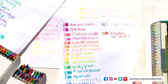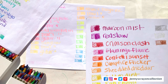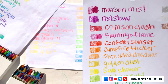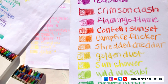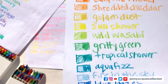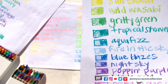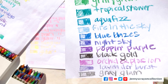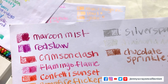These ones are the glitter ones. Maroon Mist, Red Slaw, Crimson Clash, Flamingo Flame, Confetti Sunset, Campfire Flicker, Shredded Cheddar, Golden Dust, Sun Shower, Wild Wasabi, Gritty Green, Tropical Shower, Aqua Fizz, Fire in the Sky, Blue Blazes, Night Sky, Pop and Purple, Black Gold, Orchid Explosion, Lavender Burst, Gray Glam, Silver Sparks, Diamond Dazzle, Chocolate Sprinkle.